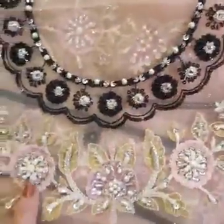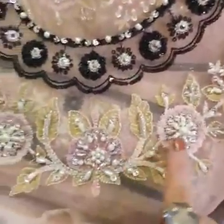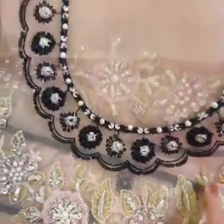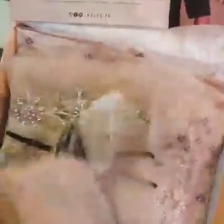You can see the heavy embellishments all over with nakshi, pearls, sequins, diamantes and pearls in this very different shape. It looks gorgeous. The neckline is just simply wow.